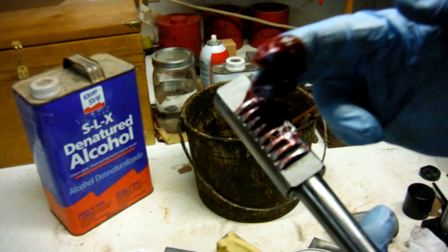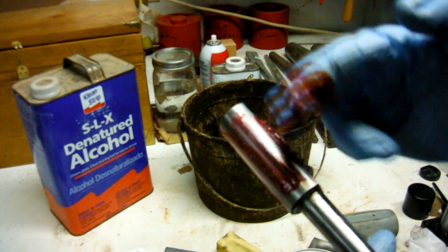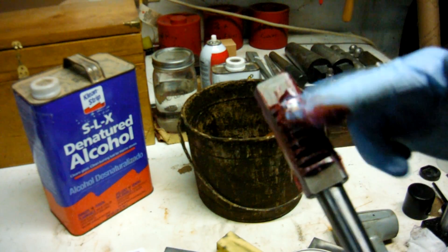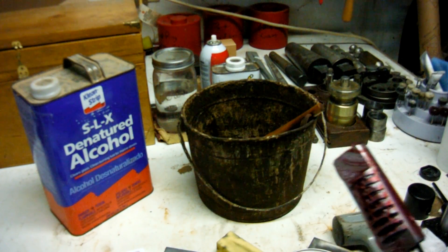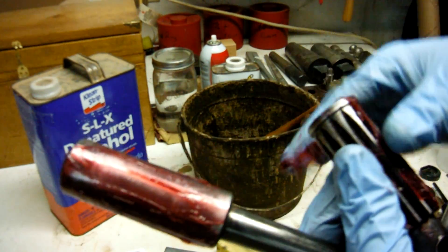Make sure you get grease inside the teeth real good, and all around on the cylinder. Then do the same thing with the other piece — grease that up real nice as well.